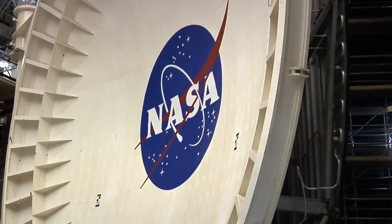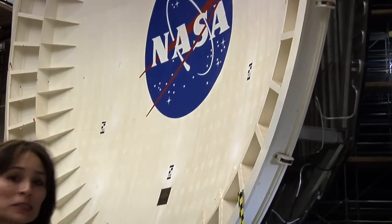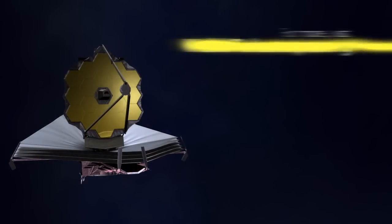The floor doesn't turn anymore. So now you can see how NASA's past is paving the way for NASA's future. Thanks for joining us for another edition of Behind the Web.